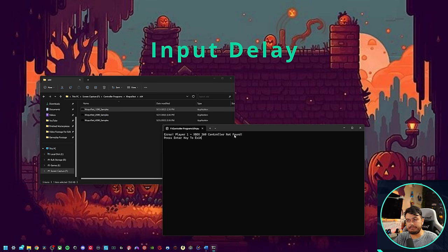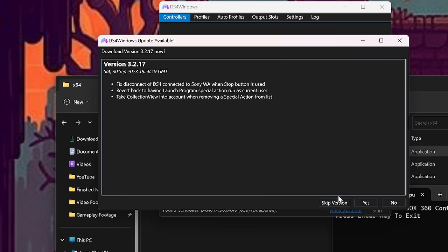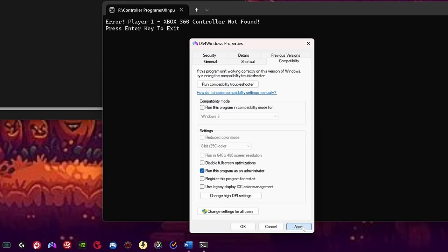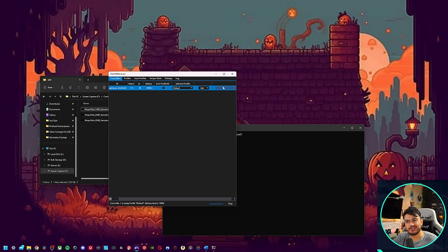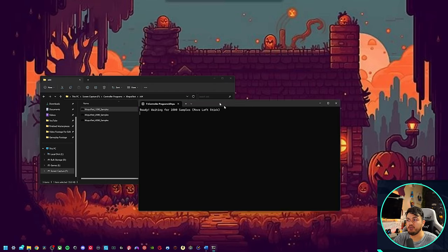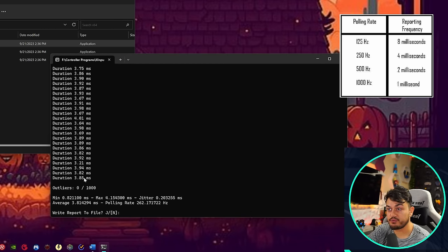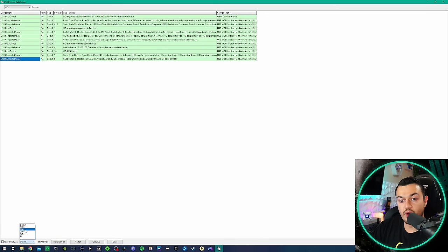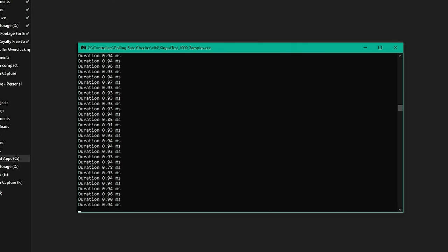Getting our stock input lag or delay and X input test is a little bit of a chore since it's a PlayStation controller — you just need to launch DS4Windows, which will spoof the PC into thinking this is an Xbox 360 controller. Run with admin rights, right-click properties, go to compatibility, tick 'run this program as an administrator,' apply and OK. Controller is recognized — the DualSense at 100% battery life. Come over to Other, Emulated Controller: 360. Minimize it but don't close it, then launch X input. Four milliseconds of input lag or delay on a stock clock at 250 Hz. As we know, DualShock 4 and DualSense are great PC controllers because they're lickety-split speeds, and they can be overclocked.